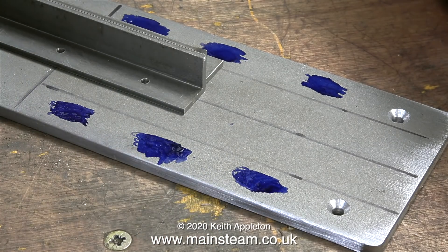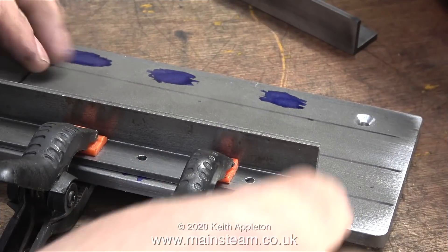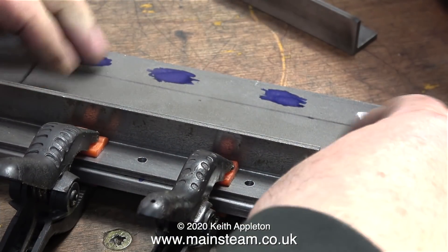A health and safety notice: in these times of self-isolation, please do not be tempted to sniff your bottle of marking out fluid.